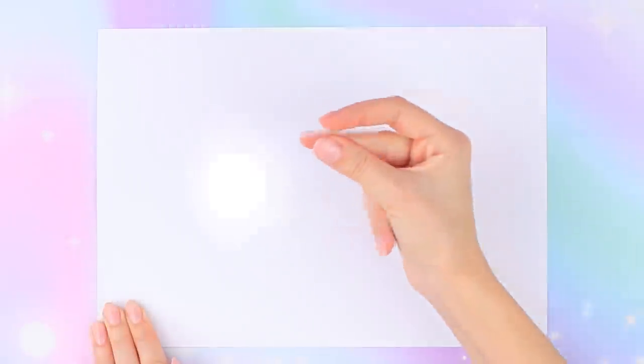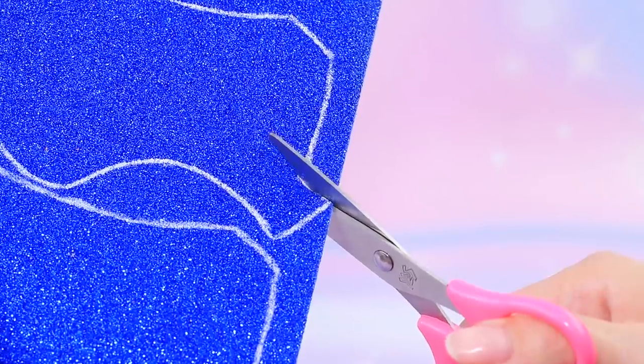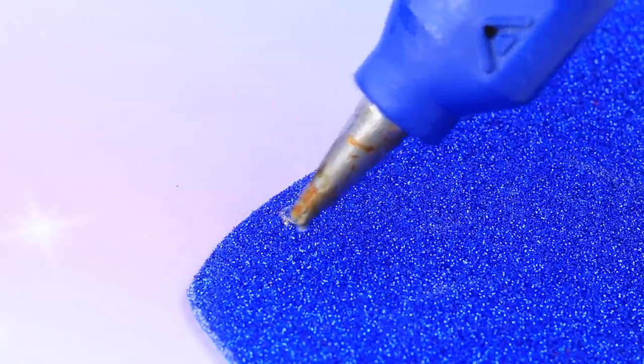Cut a wing out of cardboard. Trace it on glittery foam paper. Cut out templates for wings and fit them on the doll. Cover the frame with feathers.